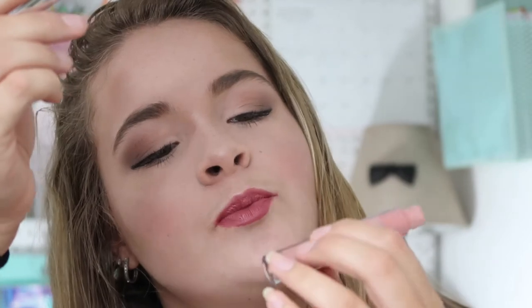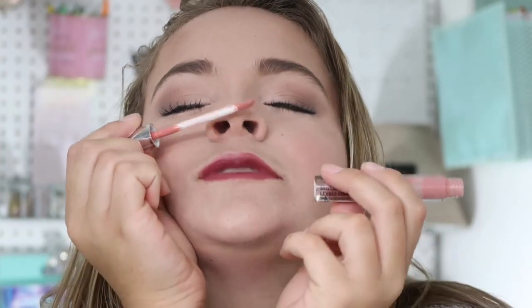My favorite part — lips. I'm using Ciate London Liquid Velvet Lip Gloss in the shade Pin Up. I really like the applicator tip — it's kind of triangular. I like this for a glamorous look. Then I'm going to add just a little bit of gloss on top using this Victoria's Secret Beauty Rush, which smells like cotton candy. I pop it onto the center just to add a little touch.